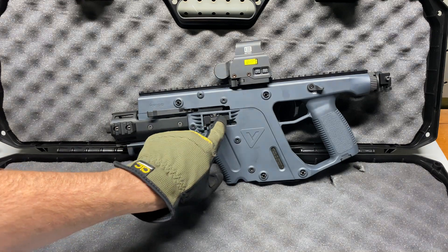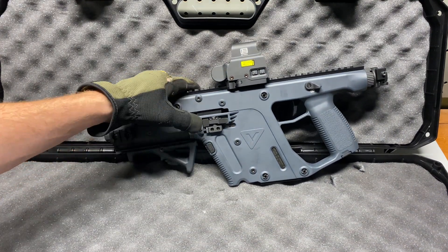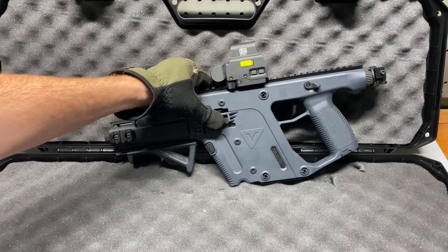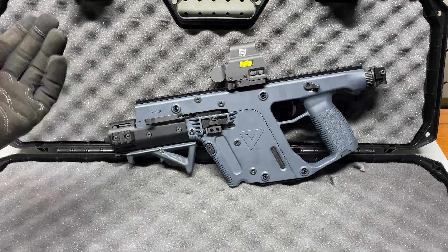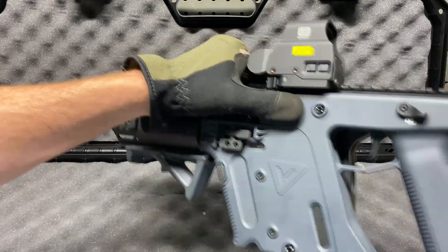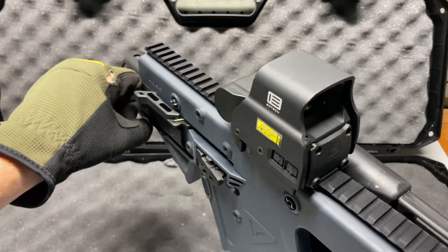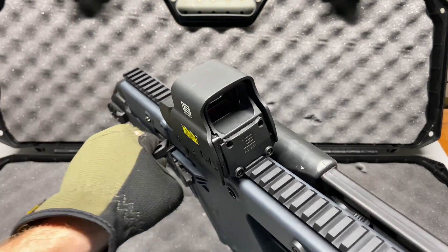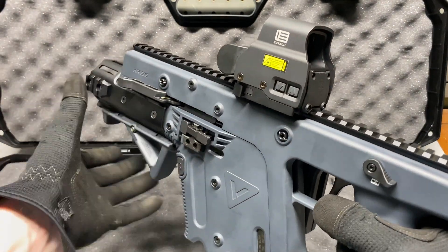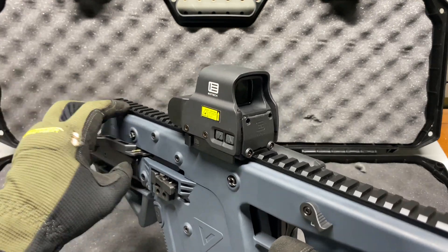The bolt release and bolt catch is just a little paddle here — push this way to release, and then push on this side to catch. Easy enough. The charging handle is actually pretty cool; it folds out like this, then you pull back and let go. It is non-reciprocating, meaning you can put your hand there and not have to worry about breaking your thumb.